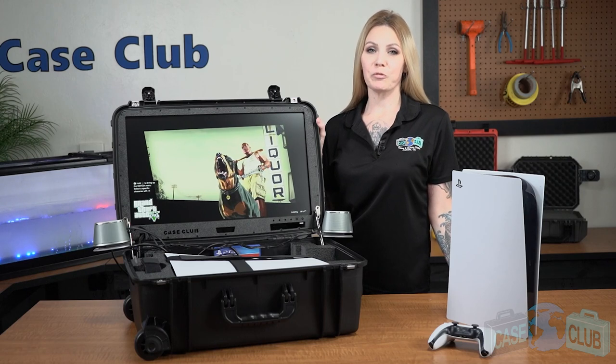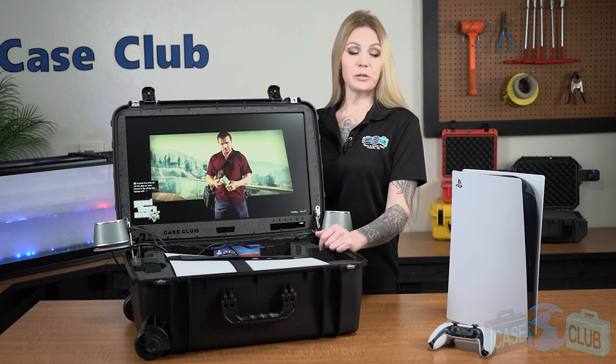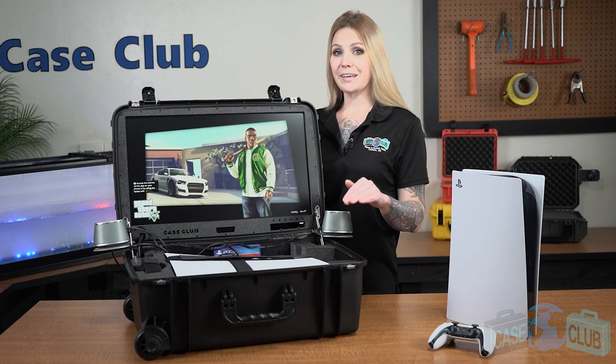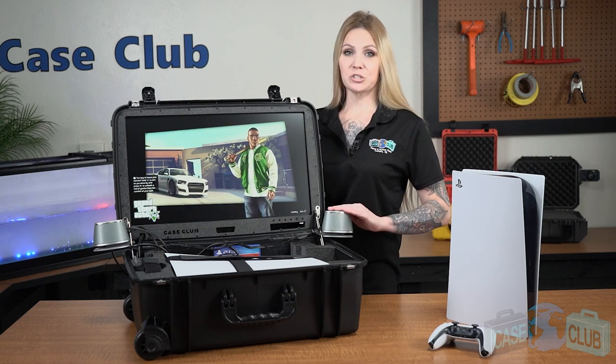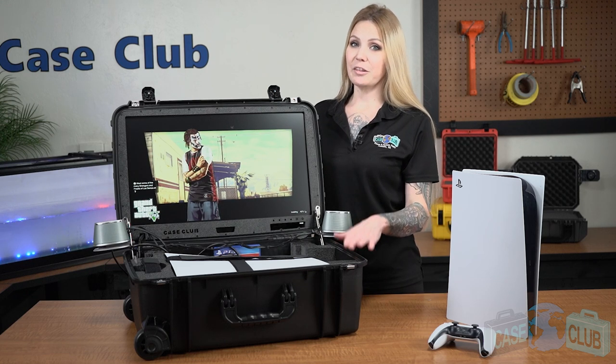Hi and welcome to Case Club. Today we'll be reviewing our PlayStation 5 portable gaming station. It's designed to hold the PlayStation 5 digital or disc version, two controllers, games, and accessories, and has a built-in monitor in the lid as well as external speakers. First we'll talk about the details of the gaming station and then the features of the case.